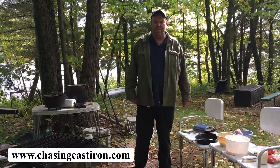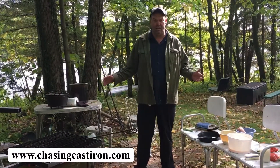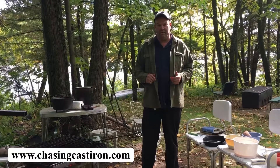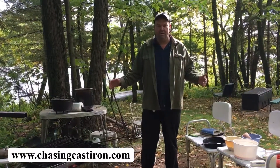Welcome to ChasingCastIron.com. Campfire Cooking. Today we're going to make an egg bake that we usually do when we're camping. It's very simple. We're going to use a number 8 skillet, which most people have already. I will show you how to make this simple dish that everybody's going to enjoy.